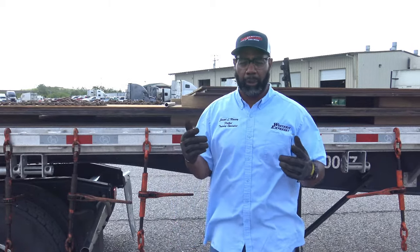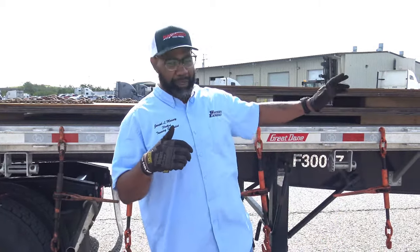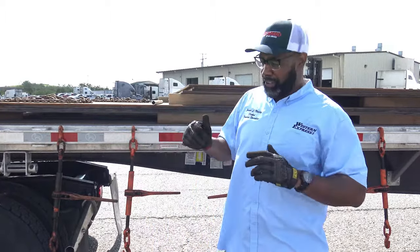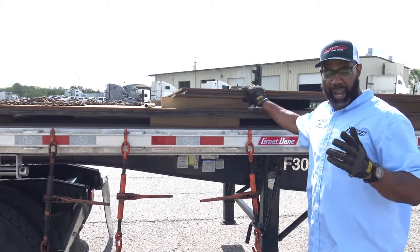Your X-Chains are only to stop forward and rearward movement. They do not count for your load securement over top of your load. Just understand you cannot count these X-Chains for your working load limit. We're going to put some straps over it on top and bottom level and then we'll complete this load. Also, we'll use edge protectors with your 4-inch straps so they won't cut into your straps.